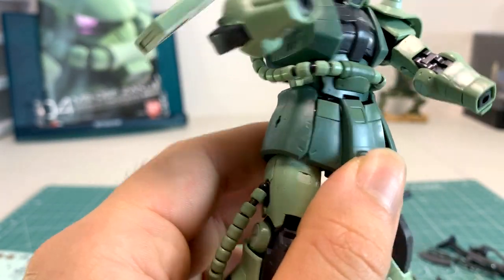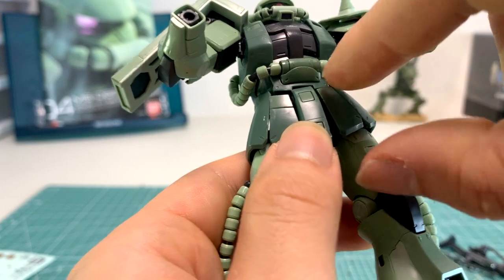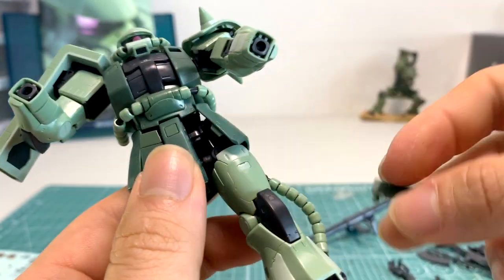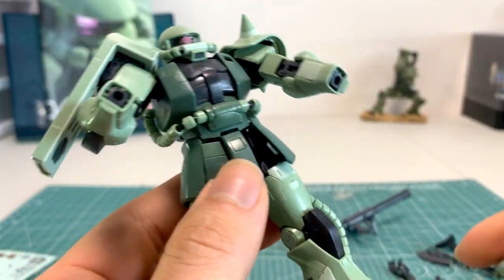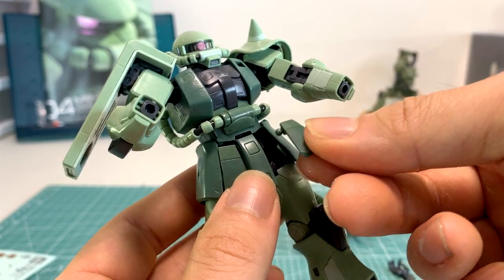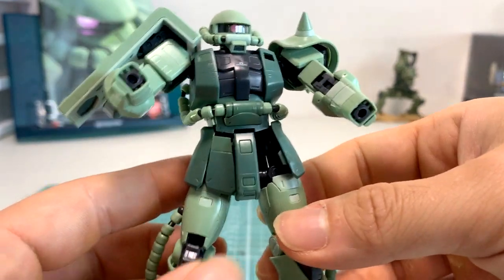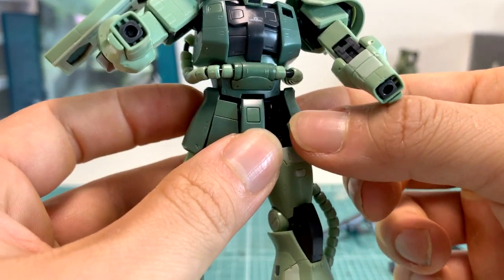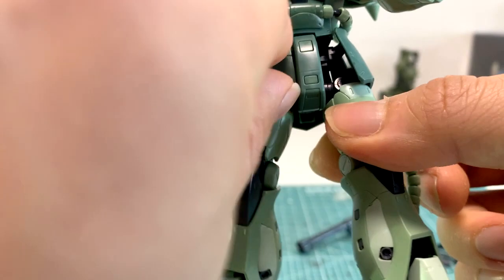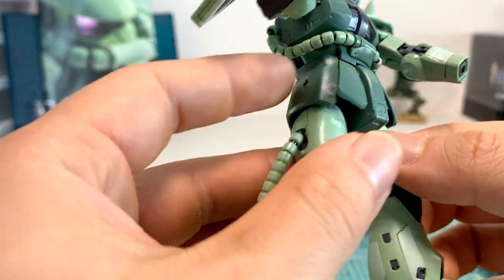Looking at the skirt — it's a darker green than the rest of the body, which is interesting. One thing to note: the forward skirt pieces are on ball joints and they come off incredibly easily. I mention this because if you try to put him in a kneeling shooting position you will pop off at least one of them — that's inevitable. The ball joint is very small and not a tight fit. Also, if you move his legs sideways carelessly you could accidentally pop out the side skirts too. The skirt looks great but the joint stiffness is not great.